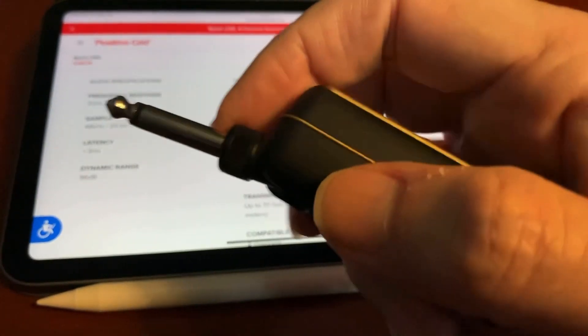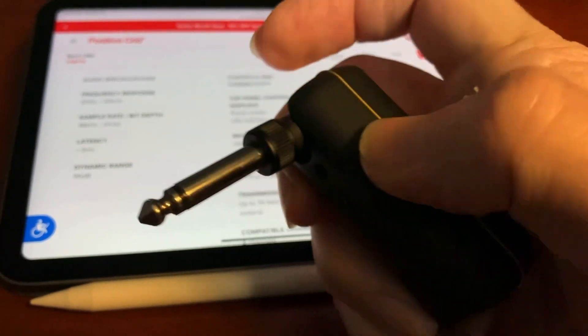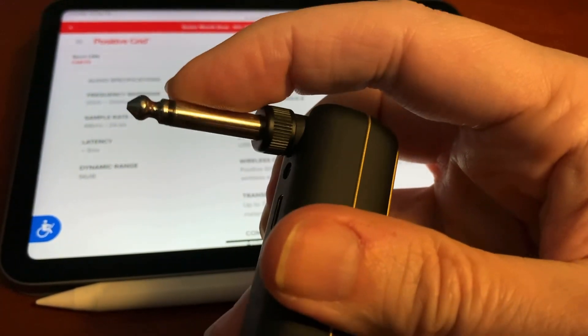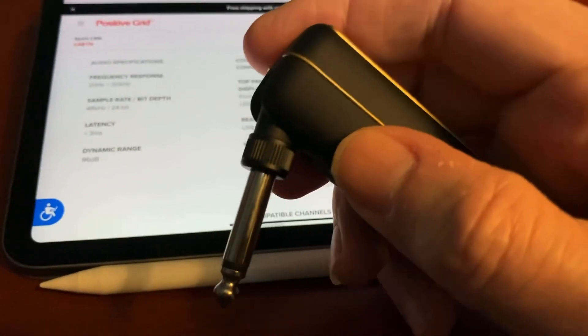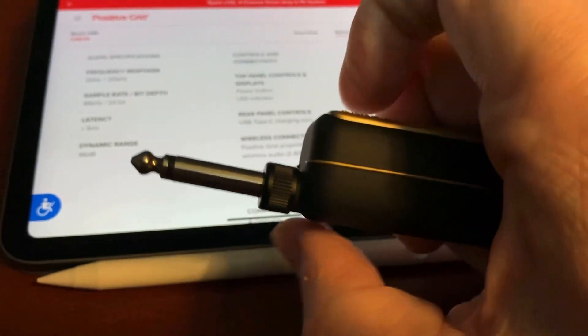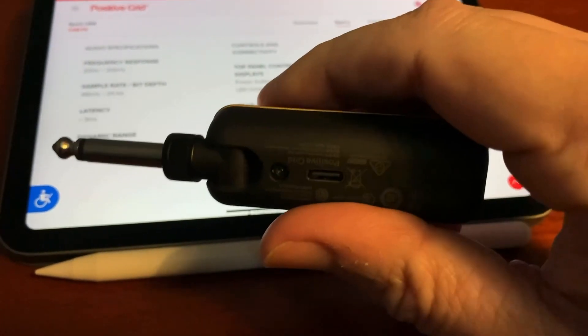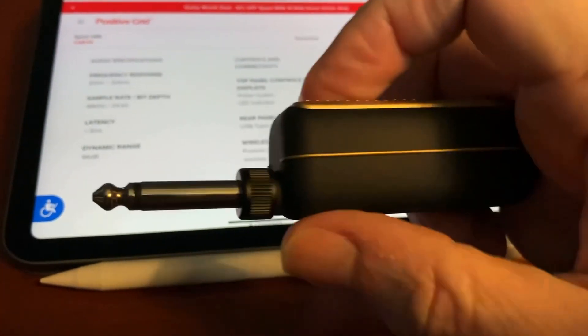You can also see the quarter-inch jack here — it rotates to about this position maximum to plug into your guitar and get it out of the way, or you can leave it straight up. That's pretty handy. They've also styled it nicely so it looks good.